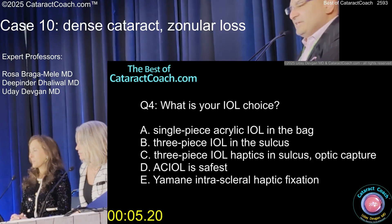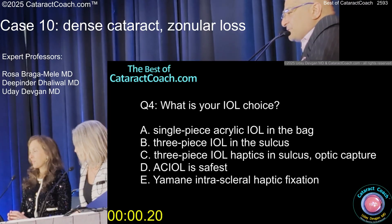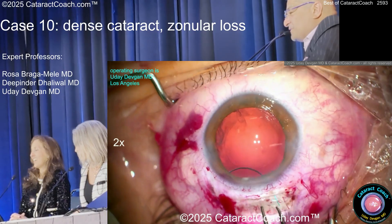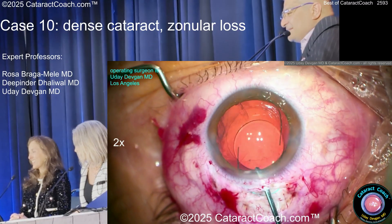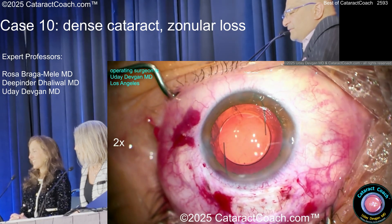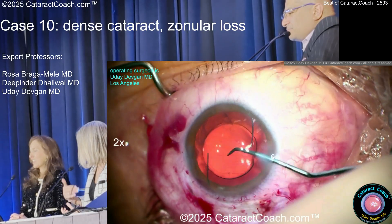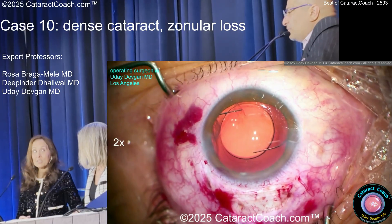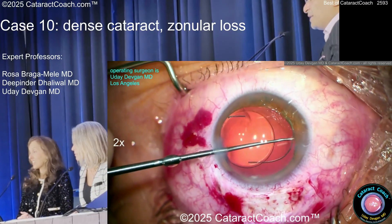Luckily this patient didn't have much astigmatism, so we're just doing a monofocal. I'll do a three-piece, put the haptics in the sulcus about 90 degrees away from the area of zonular loss. With the big M6 incision it goes in like the old days — no injector needed. There's the 7-l rule. A little more viscoelastic to get it in the eye, then rotate about 90 degrees. If you'd made a six-millimeter rhexis you wouldn't be able to do optic capture — that's the value of five-and-a-half.